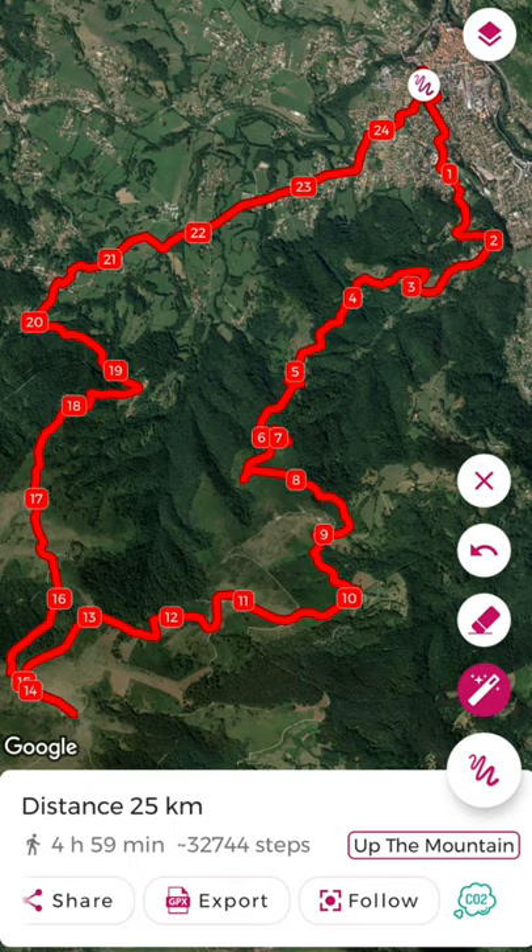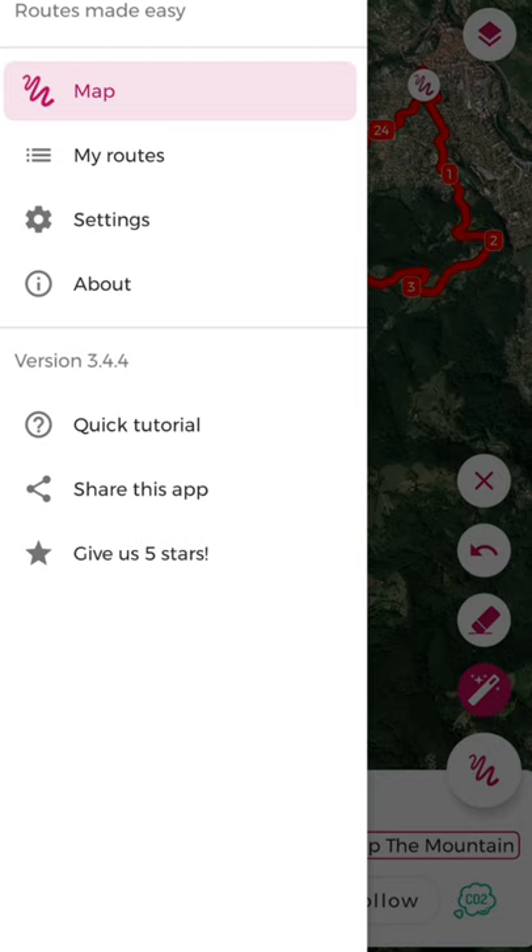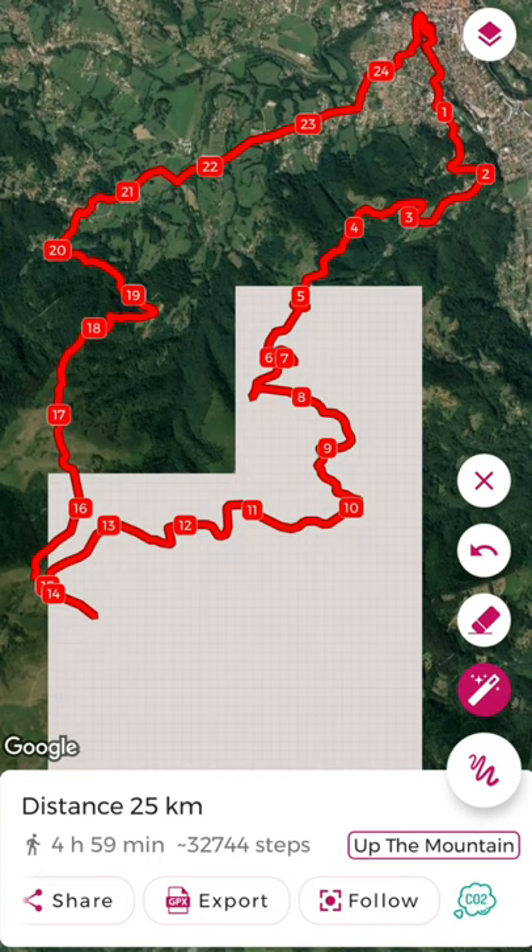The biggest downside of this app is that it's simply not available for offline use — that's the only issue I can find so far. But it is a very new application and I'm really hopeful to see how it progresses. That's a pretty in-depth review of Just Draw It, a GPX route planner. If you have any other questions about it, let me know.